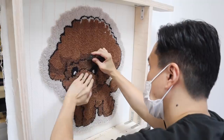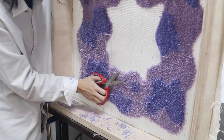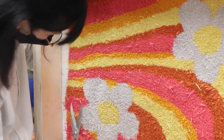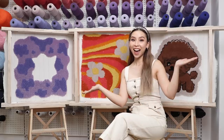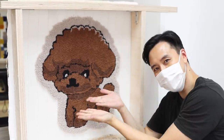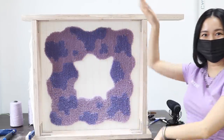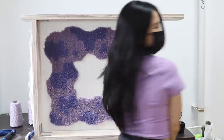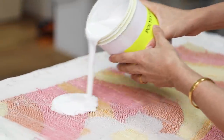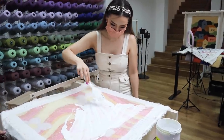Once we're all done with our rug, the other side is cleaned up and trimmed just to make sure everything is looking even and nice. The last step is to glue the back so all the yarn stays in place, and this is left to dry. The guys at Tuff Club will actually finish off the rugs and apply a backing.